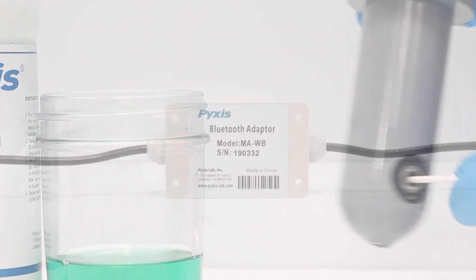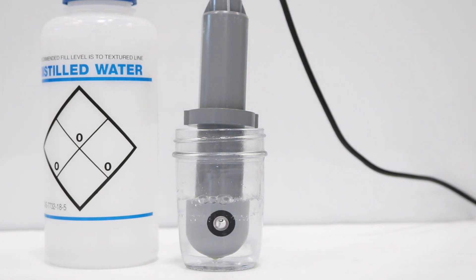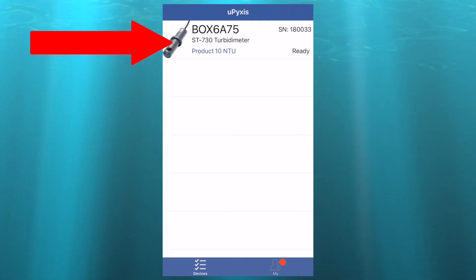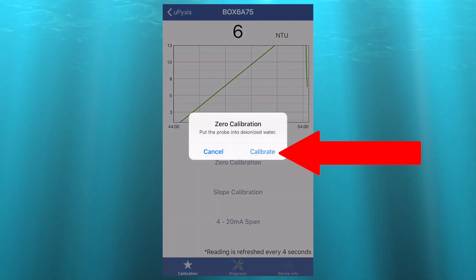To monitor your ST730 using the uPixis app, you will need the Pixis Wi-Fi Bluetooth Adapter to be connected. To begin the calibrating process, place the probe into DI Water. Then on the uPixis app, select the ST730, then select Zero Calibration and Calibrate.